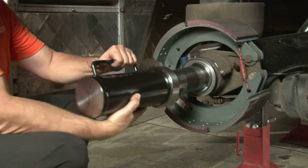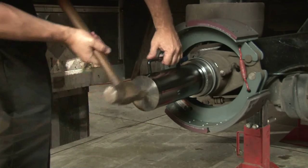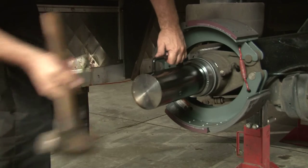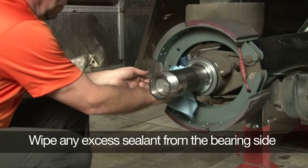Position the correct size sleeve drive tool squarely on the sleeve and use a hammer to drive the ring completely onto the shoulder. Wipe any excess sealant from the bearing side.